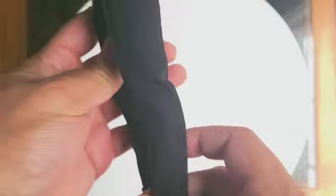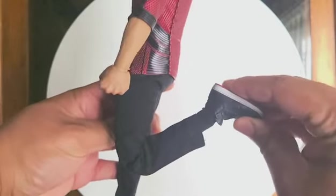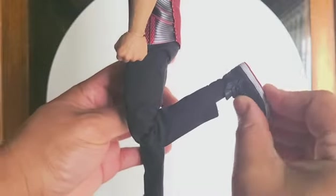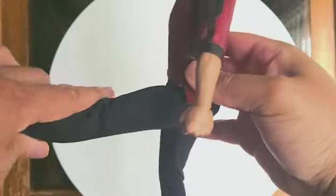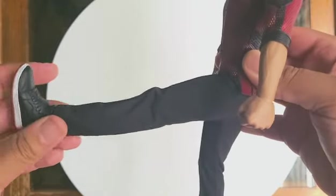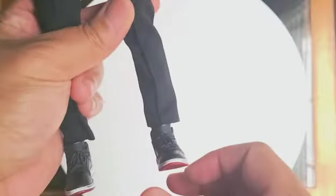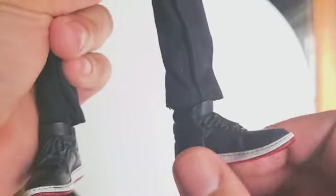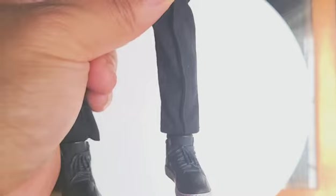When we look at the legs, you can bend it back at a 90 degree angle and even further than that, and you can move it forward at a pretty good range too. When we get to the feet, you can pivot left and right, but it's not at a full pivot angle and there's no toe flap — but for Shang-Chi, I'm fine with it.